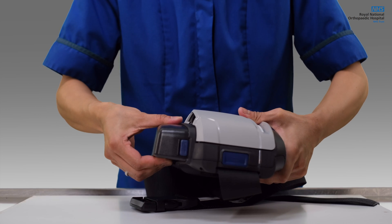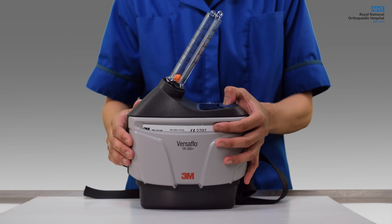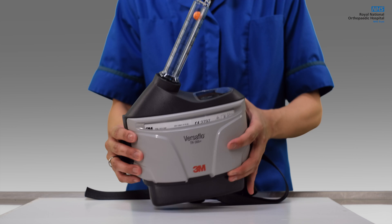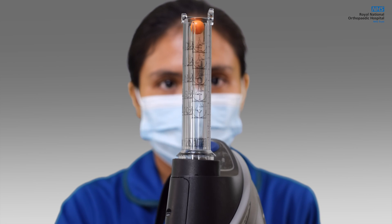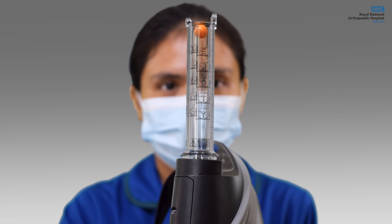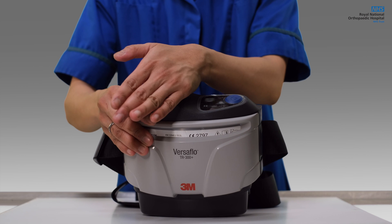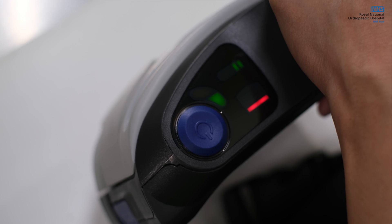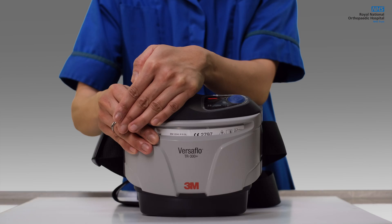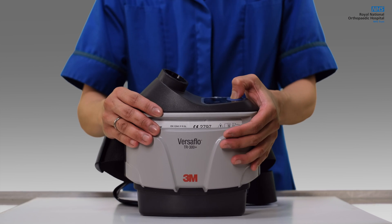Check that it's in place by gently pulling on it. Before using the product, check the airflow by using the airflow indicator. Hold the unit with the airflow indicator pointing upright. Check that the bottom of the floating ball rests on or above the minimum flow mark. Check that the alarms are working by placing a hand over the outlet of the unit. The alarms should sound and the fan LED should flash. During use, the alarms will indicate if it's clogged and or if the battery charge is low.